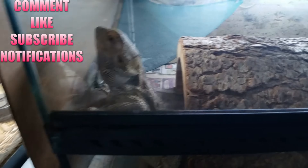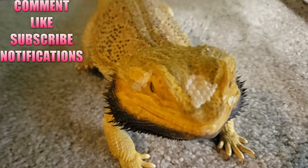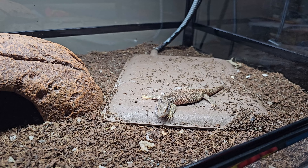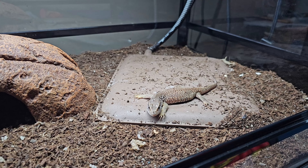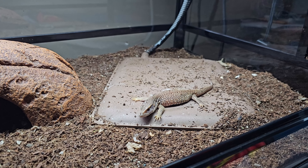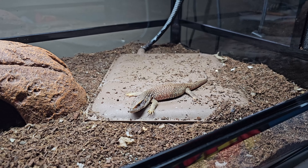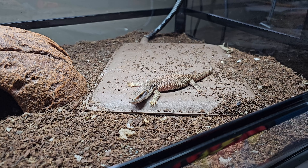Hey everybody! So in this video we're starting a new project — here we go again. What do we see in front of me? We see a hatchling, a baby Savannah monitor, and that's what we're doing.